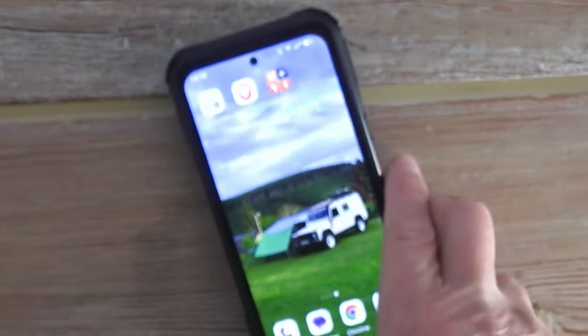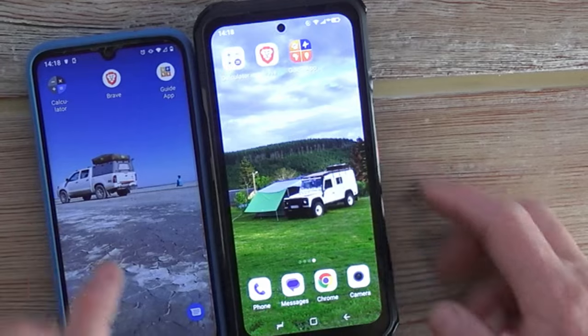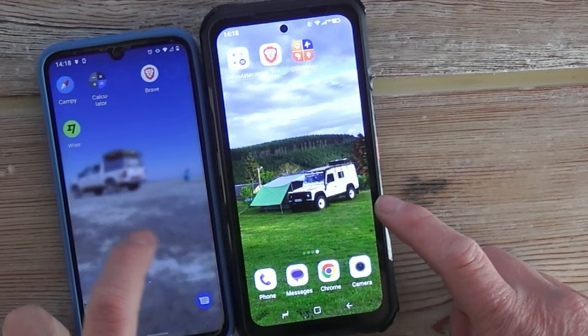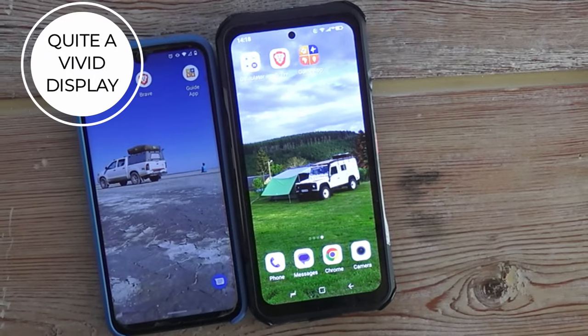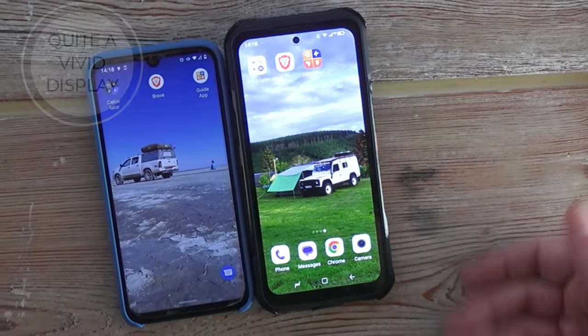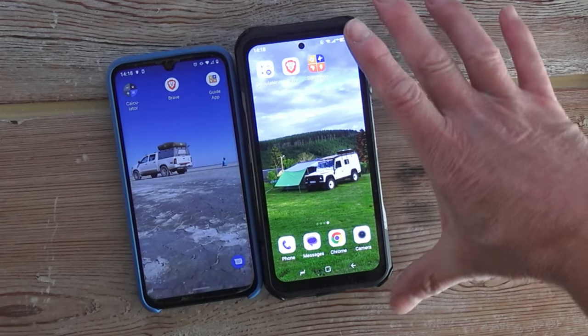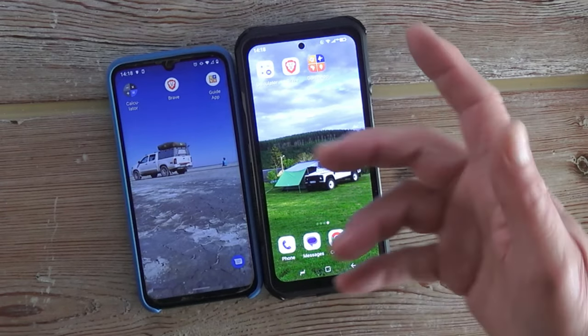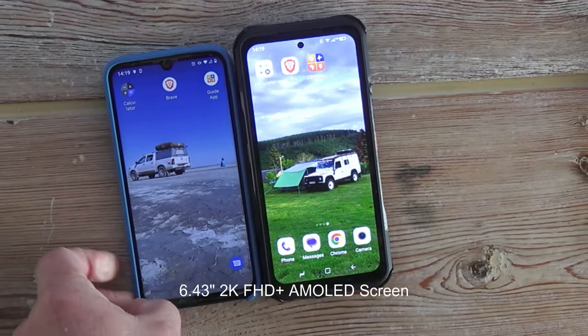But what is it like to use in your daily grind, your daily work, your daily surfing on the net? Let's bring out the other phone. This is the old Moto G8 Plus, and this is the brand new Doogee V20S — you can see the difference in screen already. Not just the size, which is a little bit bigger, it's the vibrance. Color just comes right at you. The screen is far superior to the old one.